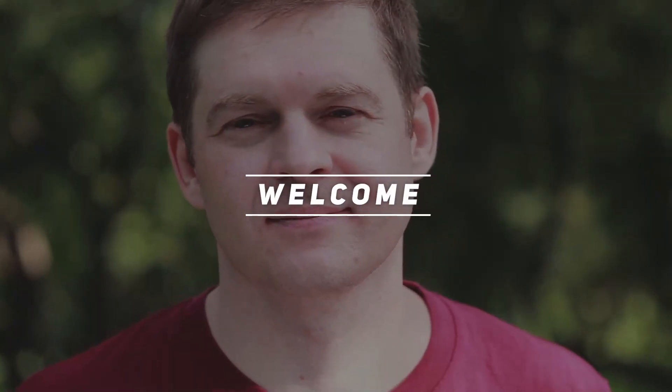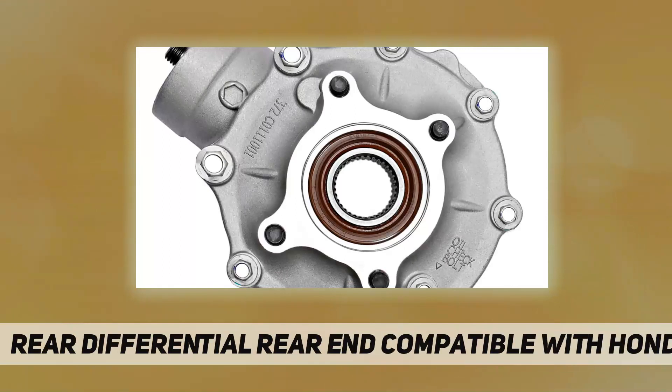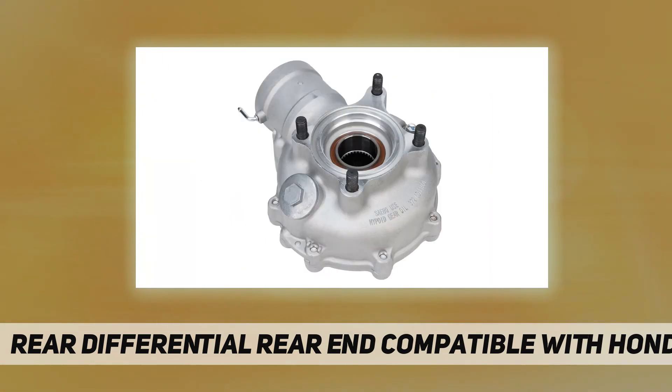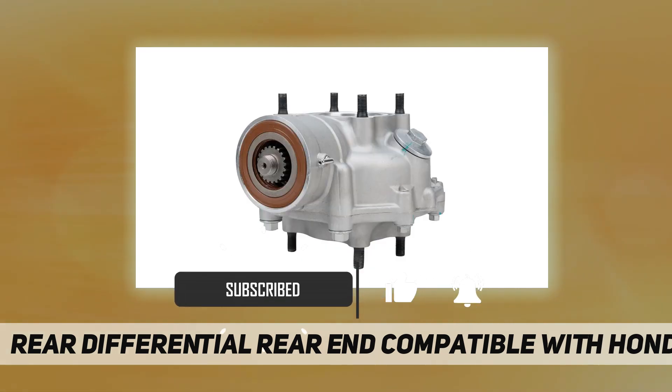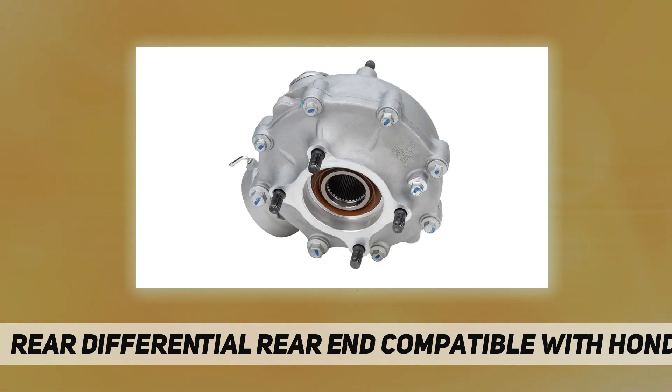Hey, welcome back to my channel. This video covers the rear differential, compatible with Honda. Power is supplied from the engine via the transmission to a drive shaft, which is connected to the differential. Simply put, the diff takes that power and splits it between each of the wheels, allowing them to rotate at different speeds.